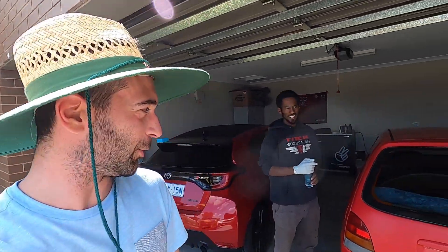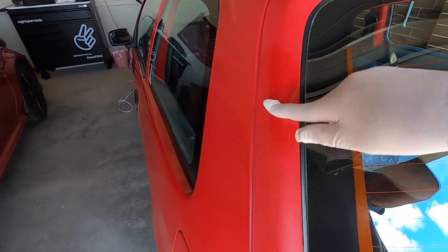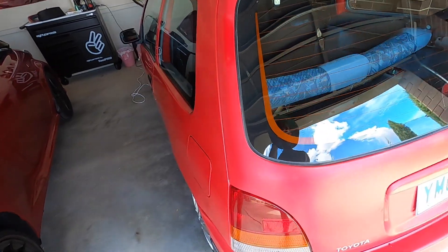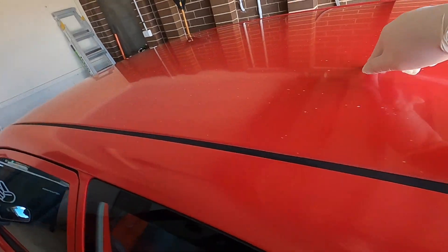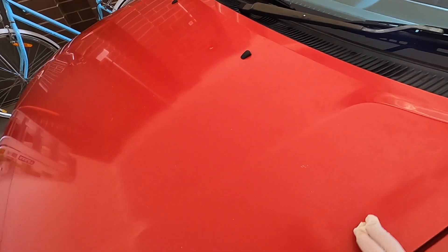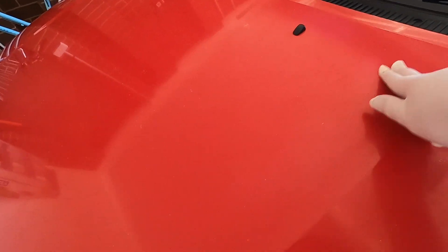It can't go any worse really. You can see this area looks almost matte, and here where I did a little bit, it looks much better. So hopefully we aim to get it all like this. But before we do that, there's definitely a lot of grime on the body.